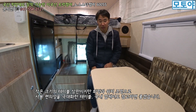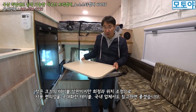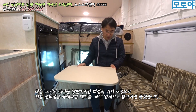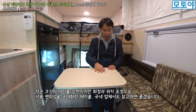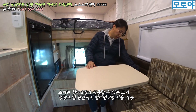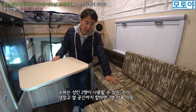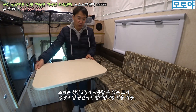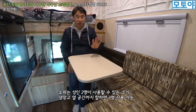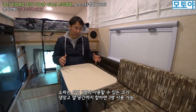테이블도 굉장히 재미있는 구조예요. 지지대가 있어서 전체적으로 회전을 할 수 있고 위치를 조정할 수 있게끔 되어 있어서 생각보다 편의성이 높은 테이블입니다. 소파 공간은 딱 두 명 앉으면 좋아요. 중앙부에 앉기는 어렵고요. 테이블을 가운데 놓고 마주보는 형태로 앉아서 사용할 수밖에 없는 그러한 크기를 가지고 있습니다.